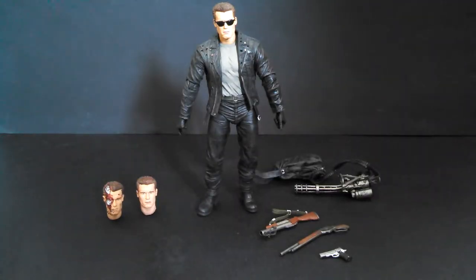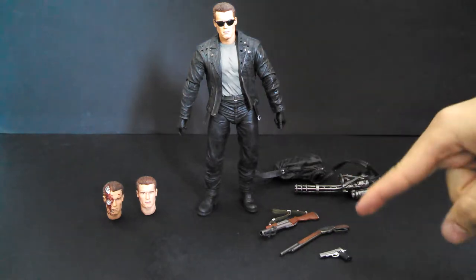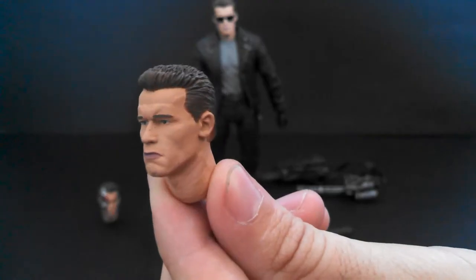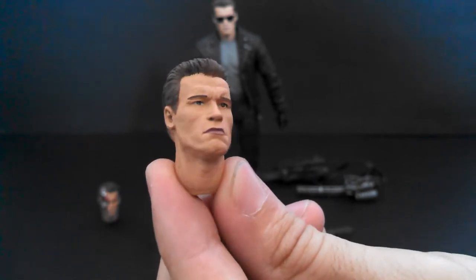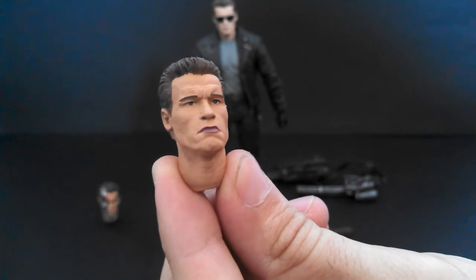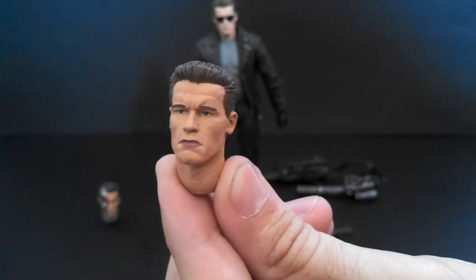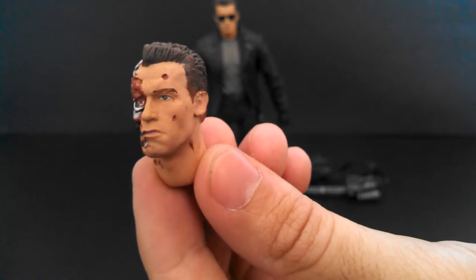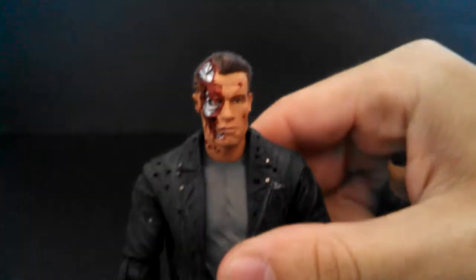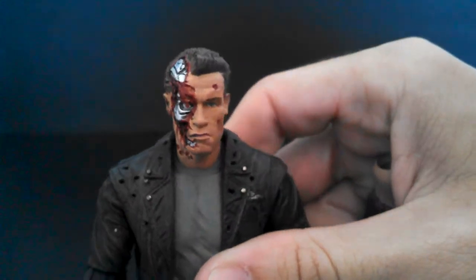My favorite time, as always, is accessories time. The Ultimate T-800 comes with four different guns and two alternate heads, making for a total of three heads. The first head is just Arnold without his sunglasses — it's a great head, and the paint is even cleaner than the sunglasses head, but honestly it's kind of boring; I don't see myself using it because the sunglasses version is too awesome. And then there's a battle damage head showing the endoskeleton inside. I want to pop this head on right now — it's so awesome. Amazing.